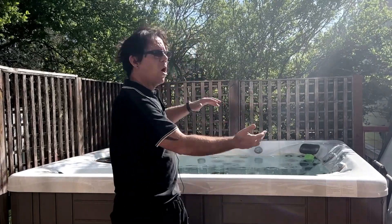Before we start talking about chemicals, there are a couple of things I want you to do. First of all, open your cover all the way. That way, when you do add the chemicals, it's not spraying up and kicking up on the underside of your cover, which can damage and shorten the lifespan of your cover. You're also going to want to turn on all the jets and the water features so that it helps circulate the chemicals in your water that much faster.